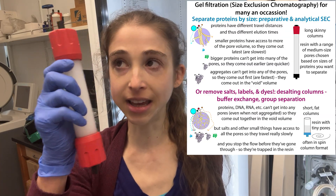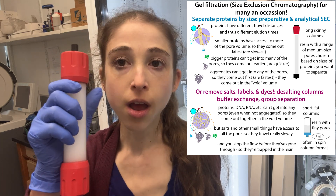Whatever you equilibrated the column with before is going to come out with the protein that is now coming in, so you're able to exchange the buffer and get rid of the salt that came in with your protein. Pretty awesome, right?